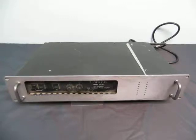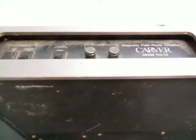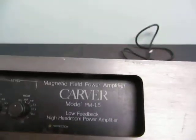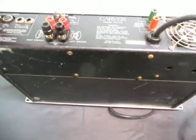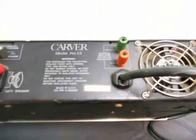Up for auction we have a Carver model PM-1.5 magnetic field power amplifier — low feedback, high headroom power amplifier. It's got a nice long cord on it, but it is missing a switch in the back for the phone right here. So I don't know if this one works — we'll find out. There's all the information.